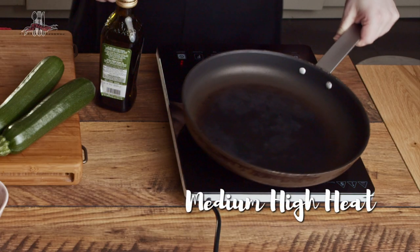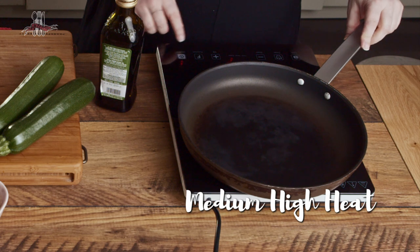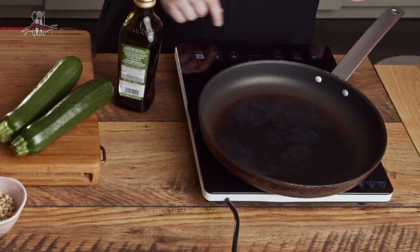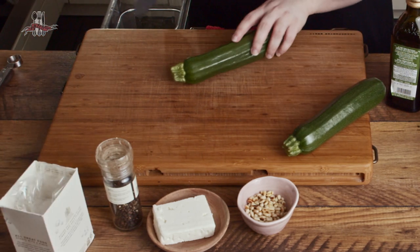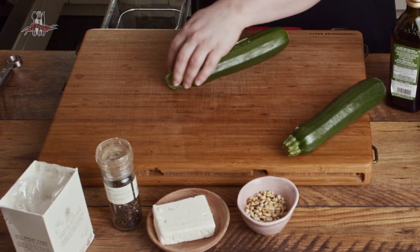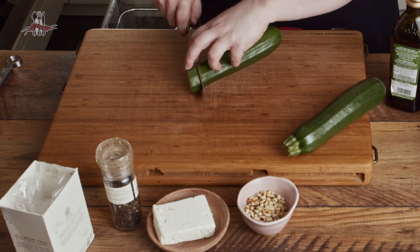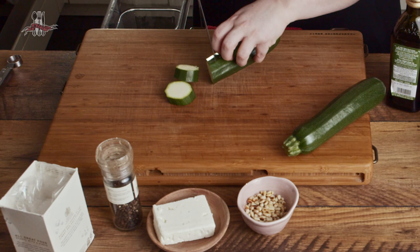Your pan's going to go back onto the heat, and this time set it to medium-high because you want to get your pan a little bit hotter for that initial sizzle. You don't have to lightly fry them in a pan — if you're trying to avoid using oils, you can put them on a tray and pop them underneath the grill, turning them halfway through.